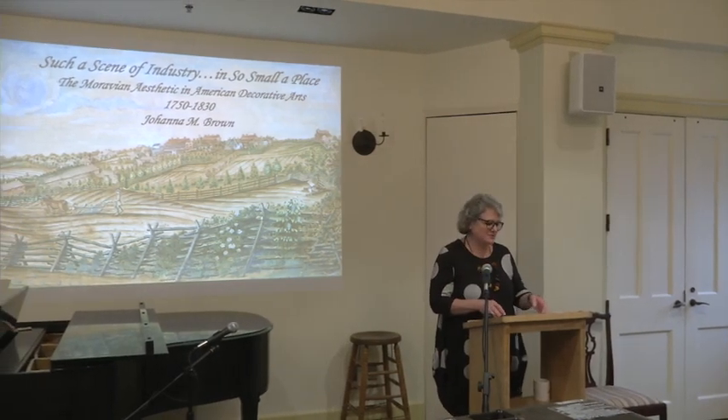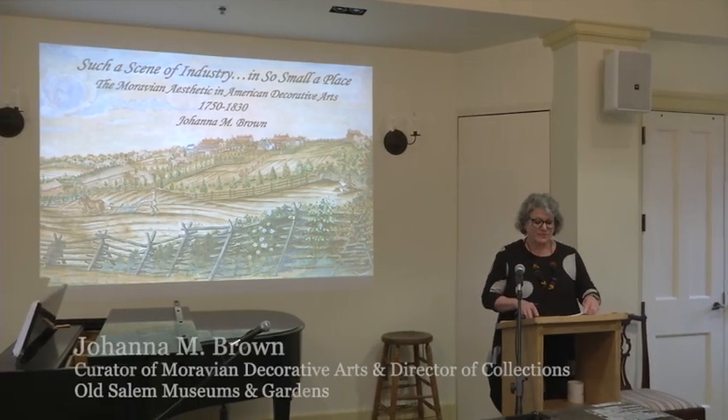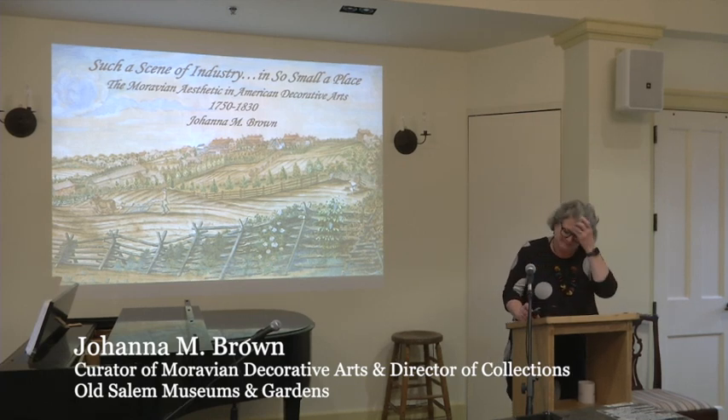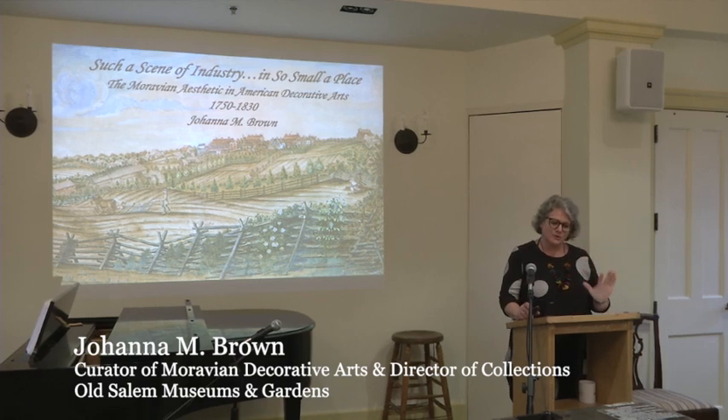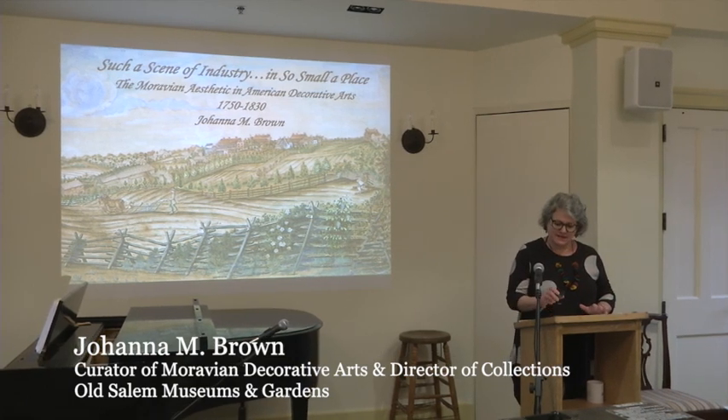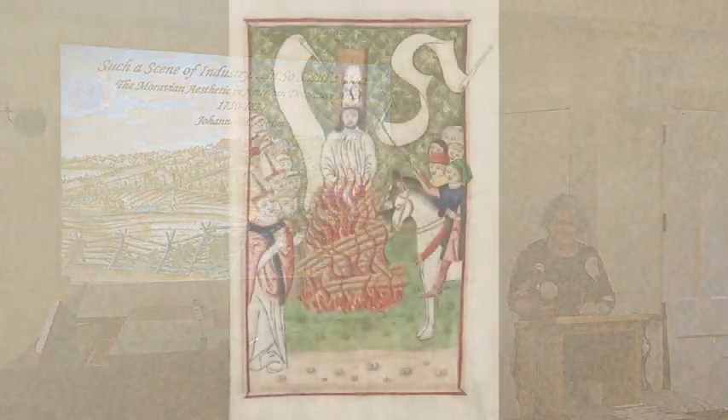Thank you so much for having me. It's my pleasure to be here. Talking about Moravian decorative arts is one of my favorite things to do, so I'll try not to take too much of your time. I'm going to start with a little bit of background, and I know that is definitely preaching to the choir as far as this group is concerned.